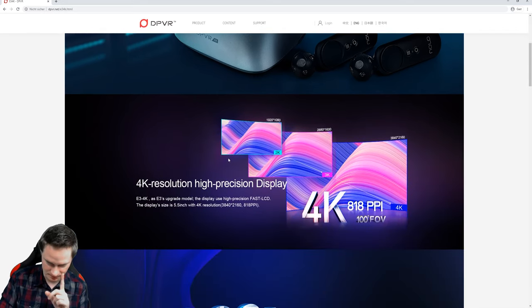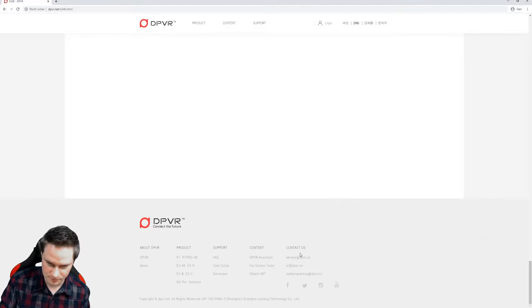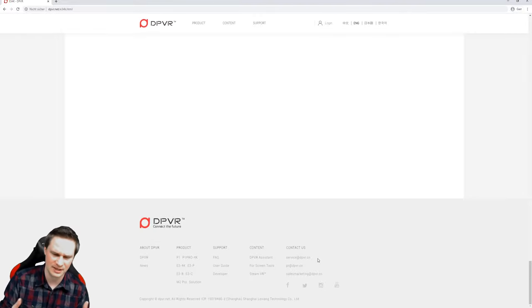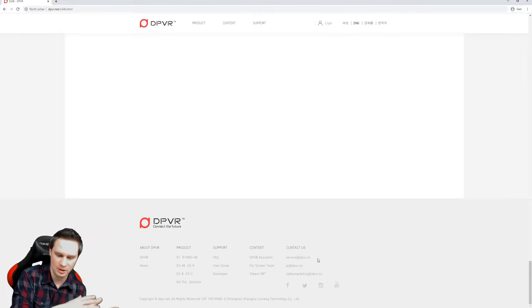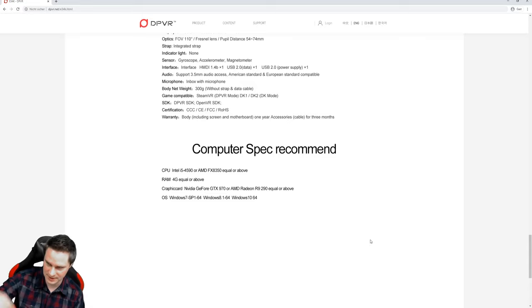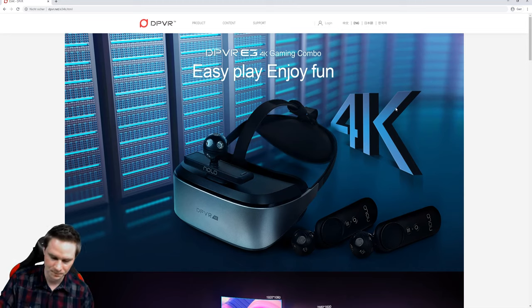If you want to buy it, it's a little bit tricky — write an email to service@dpvr.cn and you will get an invoice. You can pay via PayPal and they will import it for you without additional cost. I'll put the link to the website in the description below. I hope you liked the review — if yes, give me a thumbs up and subscribe to my channel. If you want to support me, buy your Amazon stuff via my link in the description or support me via Patreon and you'll get behind-the-scenes videos. Thank you for watching and see you next time in virtual reality!